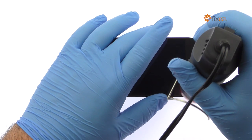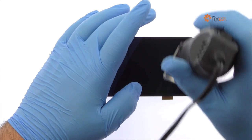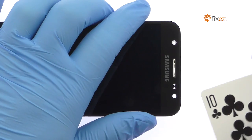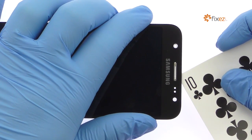Begin to free the Galaxy J5 display assembly by using the multi-purpose heat gun to warm up the adhesive. Use playing cards to attack the adhesive, securing the display assembly to the interior midframe.